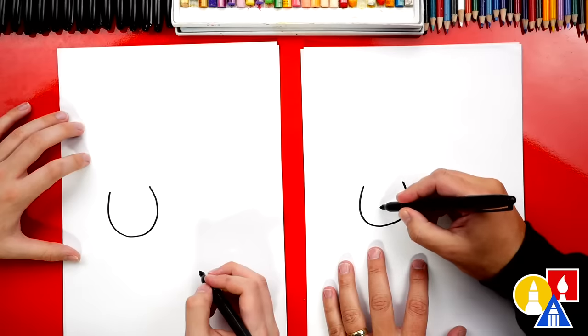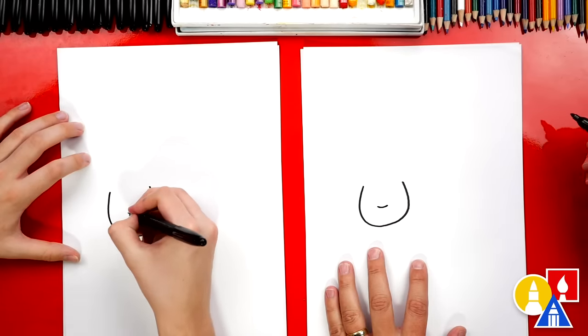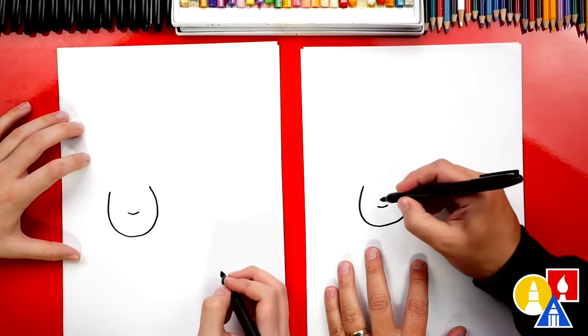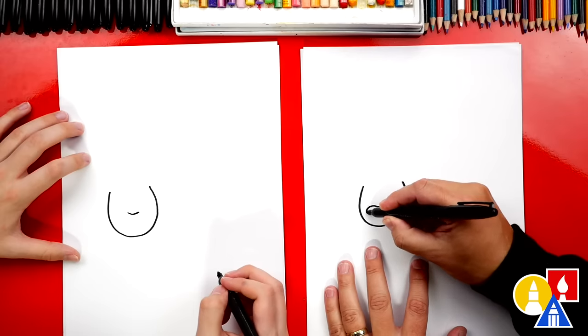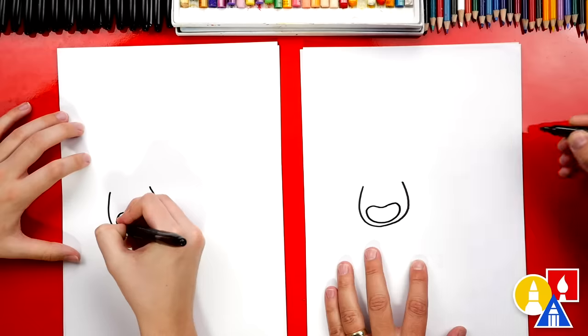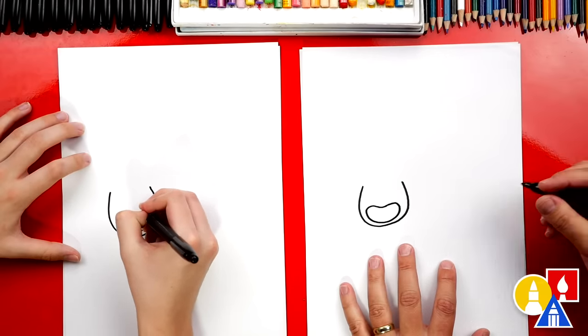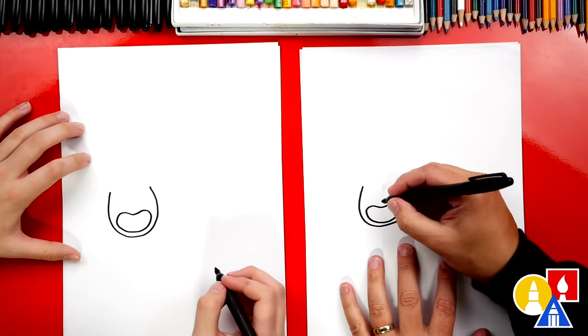Now let's draw their mouth. I'm going to draw a smaller U-shape inside, and we're going to draw them screaming too. So let's turn that into a jelly bean shape — we're going to curve around and then connect back on the other side. And then sometimes you've got to close your eyes, right?